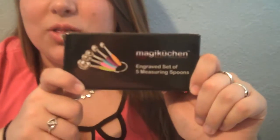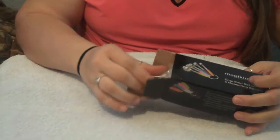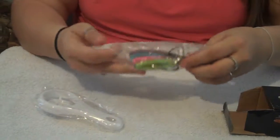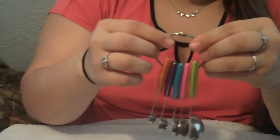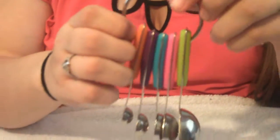Hi, I'm Kayla from CouponsavingFamily.com and I'm going to show you the Magic Kitchen 5 Set Engraved Measuring Spoons. The box comes like this and you open it and it comes with the 5 spoons and it has a big ring so that you can hang it up and store it easily.